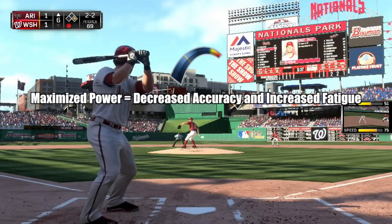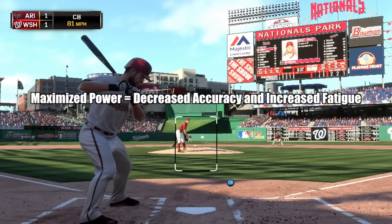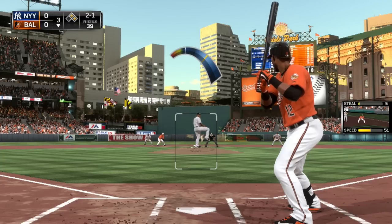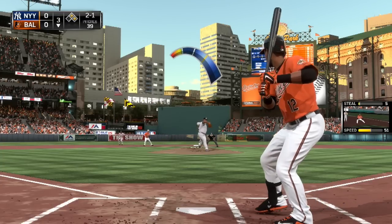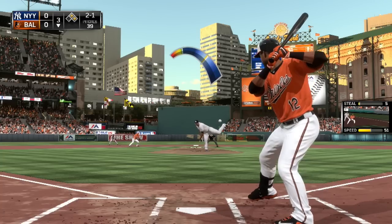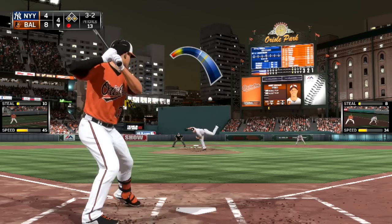A maxed out pitch will be offset by a slight reduction to pitch accuracy and a slight increase to pitcher fatigue. If you wish to retain more accuracy at the expense of decreased velocity or break, simply let go of the X button before the marker reaches the top of the pitch meter. It's a simple game of risk vs reward — increase your pitch's power at your own peril.